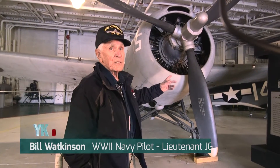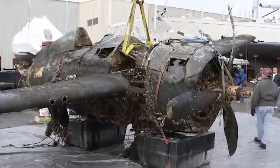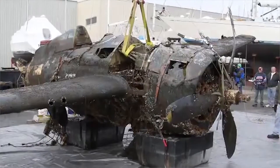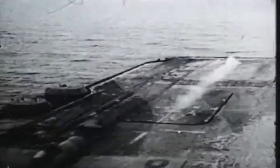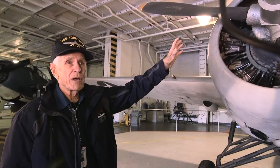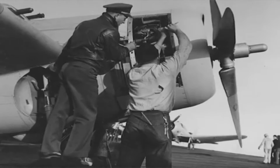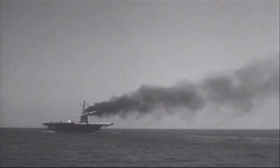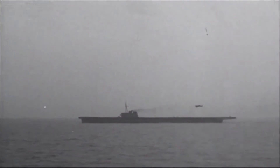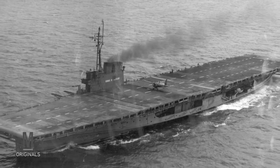This airplane is a Grumman F4F, picked up in Lake Michigan — it had been in the water for over 30 years. This is the only airplane we flew in the Navy that had an electric prop adjuster; all the others were hydraulic. The engine is a 14-cylinder Pratt & Whitney. This airplane in particular was used for practicing landings on the two aircraft carriers on Lake Michigan: the Wolverine and the Sable.